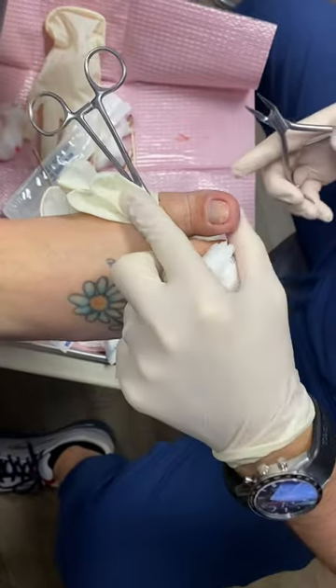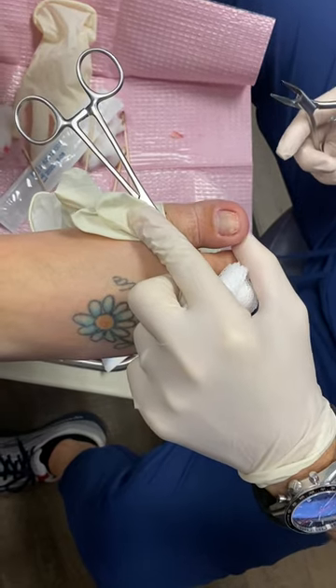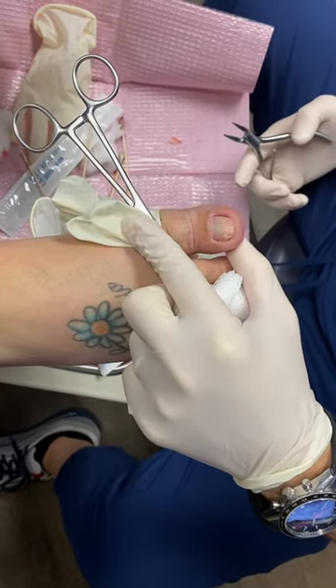This is Dr. Stewart, Timonium Foot and Ankle Center. This morning we are going to show a video of a very common in-office procedure, which is an ingrown toenail.